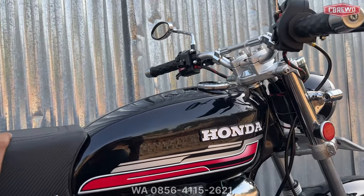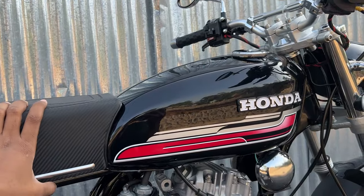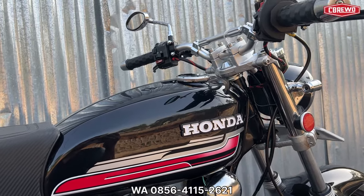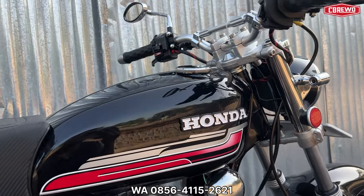Untuk tanky menggunakan Sultanpat, kita cat sendiri. Tanky dan cat kisaran harga Rp 1 jutaan. Untuk emblem dan lain-lain juga sudah termasuk.